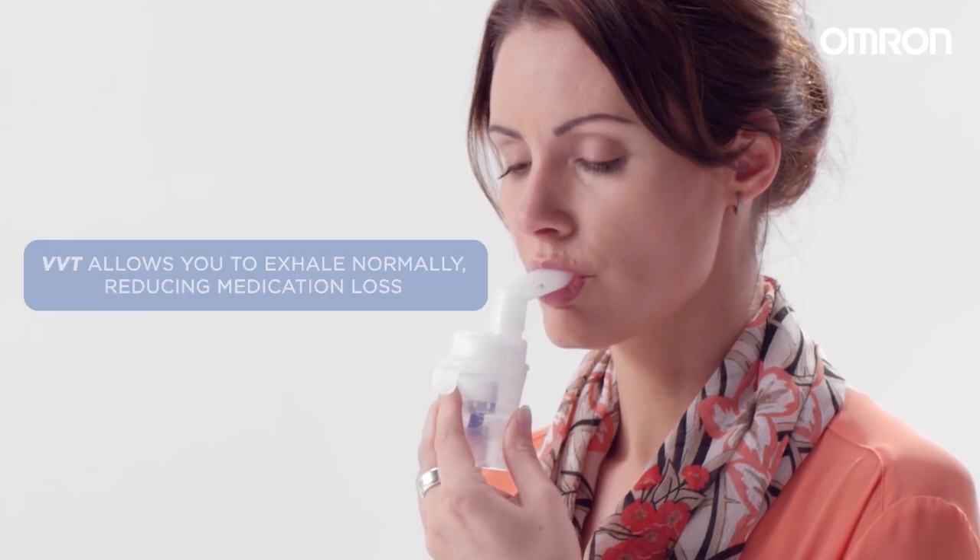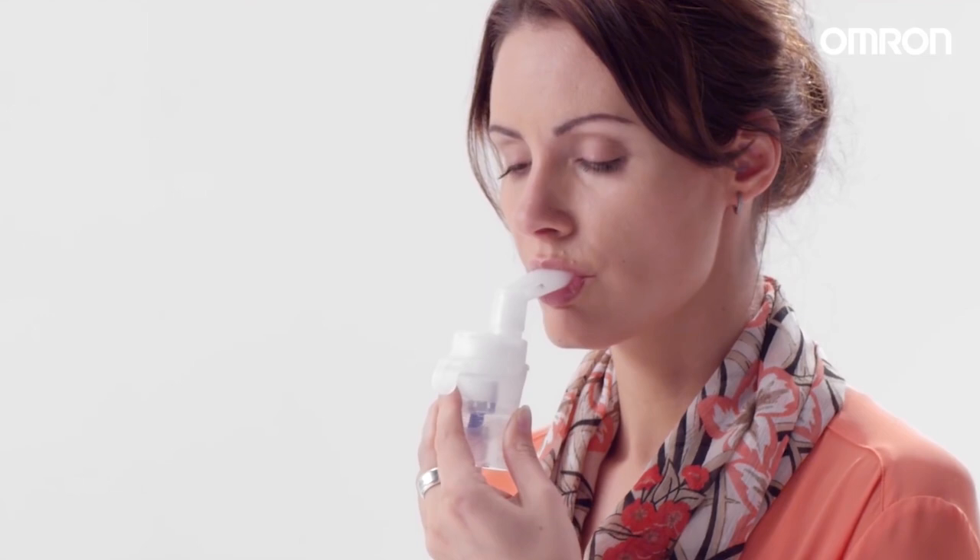Unlike other nebulizers that can waste medicine when exhaling, Omron's VVT technology allows you to exhale normally through the mouthpiece to reduce medication loss.